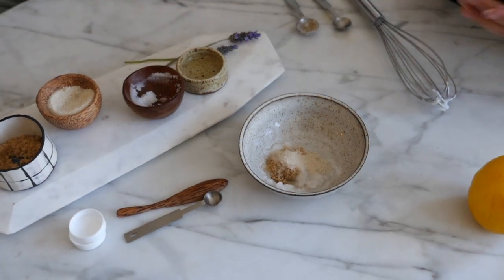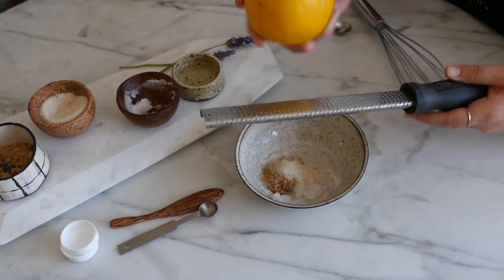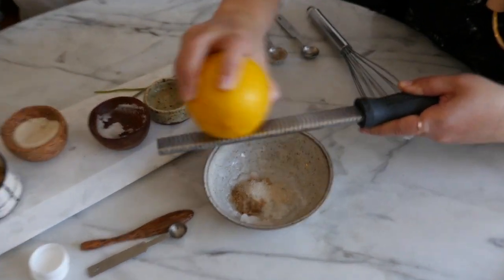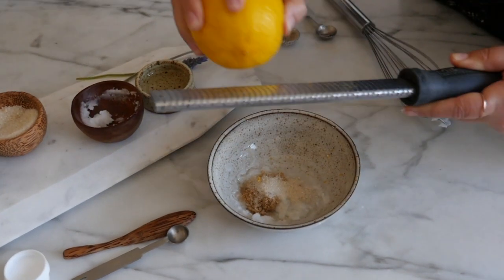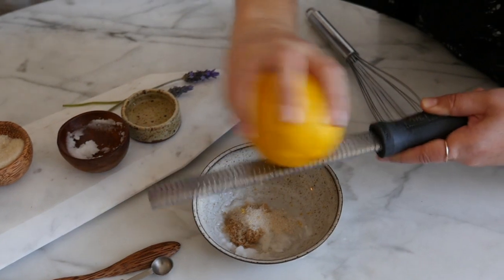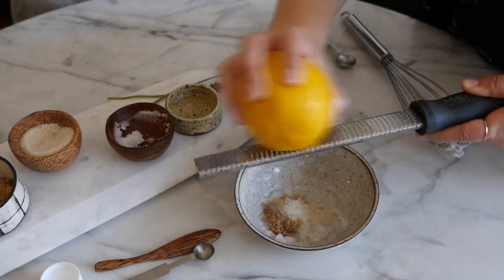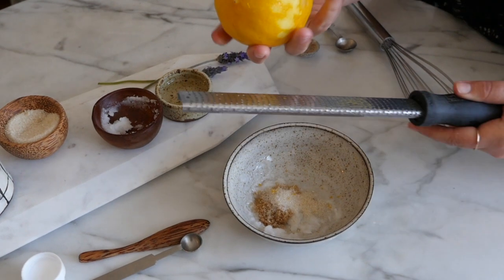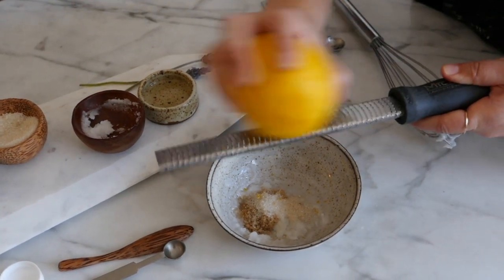...and grate about a quarter teaspoon of lemon zest. There you go — and again, that doesn't have to be exact. The lemon zest is mostly there for scent and a little bit of alpha hydroxy acids. Do a little bit more.